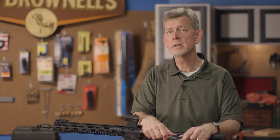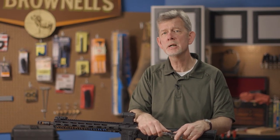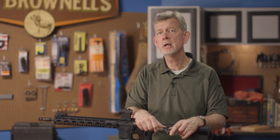To order or find more information on lower receiver extension tubes and buttstocks, head over to brownells.com today. And remember, they're all backed by our 100% unconditional forever satisfaction guarantee.